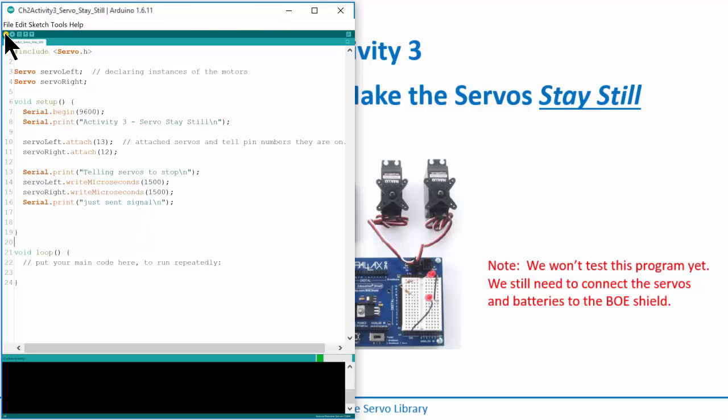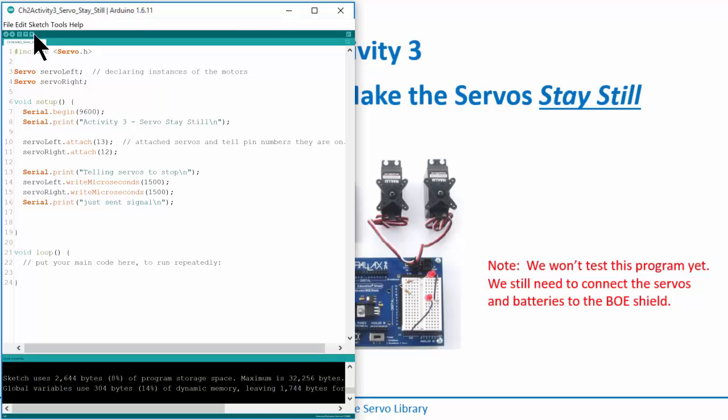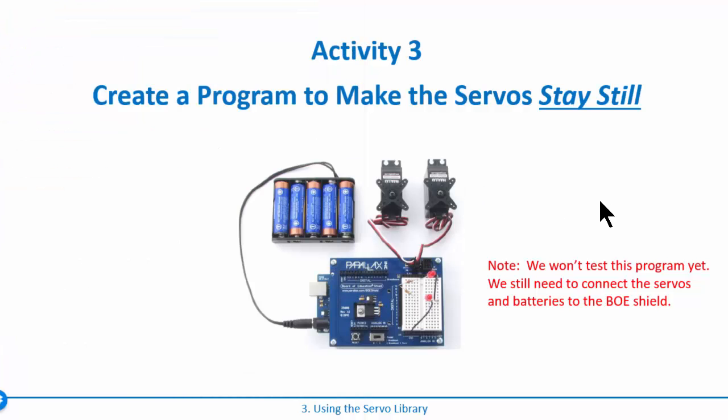Let's verify the sketch to check for syntax errors — no problems. Go ahead and write this program. We won't run it yet because we need to attach the servos and battery pack, but this is the program we'll download first to calibrate the motors. Pause the video and write that program.